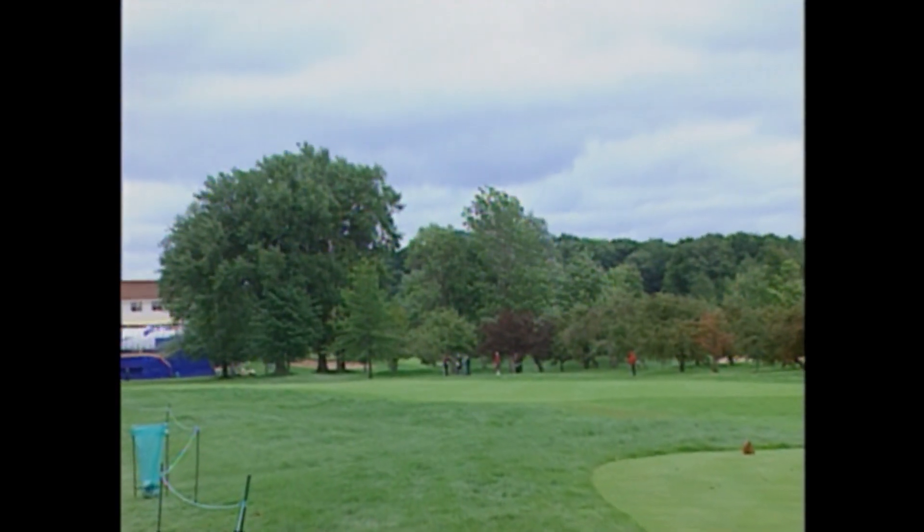We don't play many courses like this anymore. This is what you would call an open type course, with the long rough and the narrow fairways. The only real determining factor is the length of the holes — on the front side, very few holes are over 400 yards long.